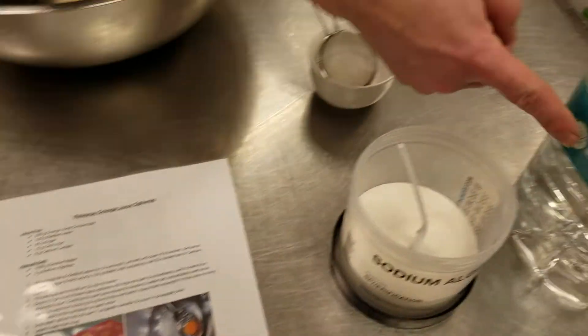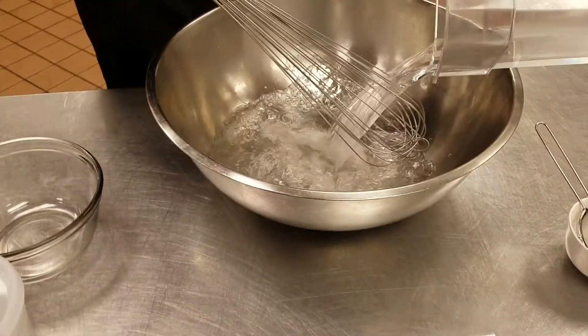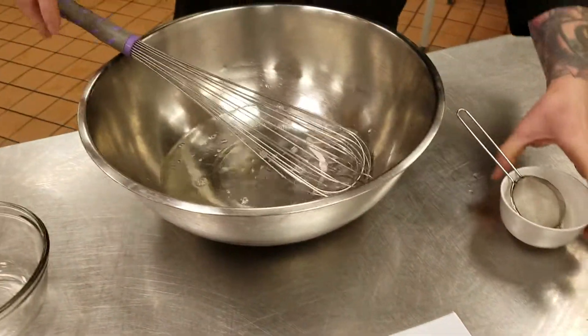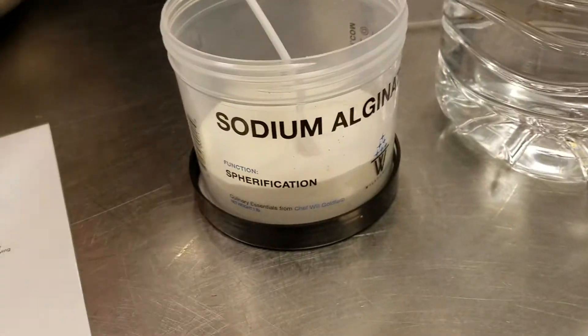For that we're gonna need a thousand grams of your distilled water and five grams of your sodium alginate. Now this is all by weight.